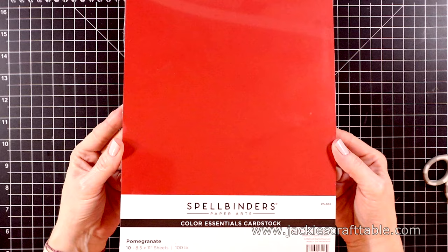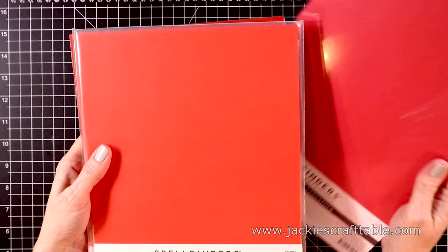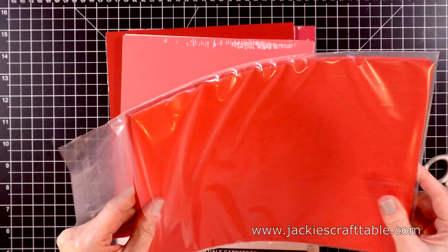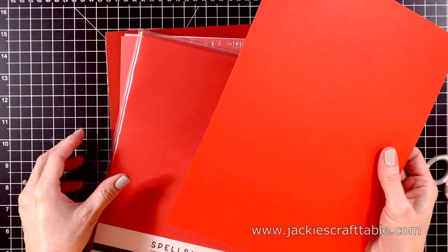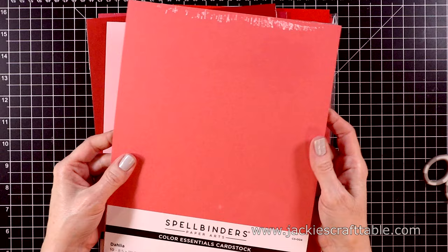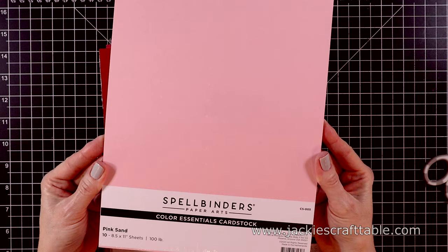Let's move on to some reds and pinks. This one is called Pomegranate. Next up is Wildberry — there's a touch of pink to this red. Next is Poppyfield, a gorgeous orangey-red color of paper. This one is Dahlia, it's just kind of a dull pink. And then we have a really light pink called Pink Sand. And that's it for the pinks.